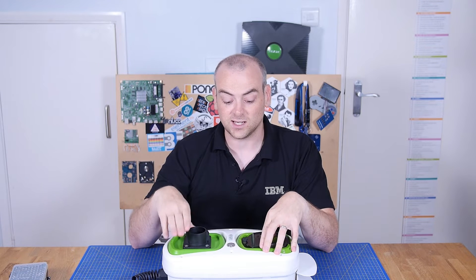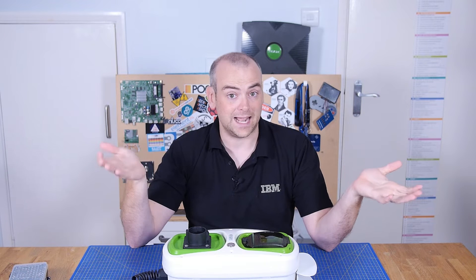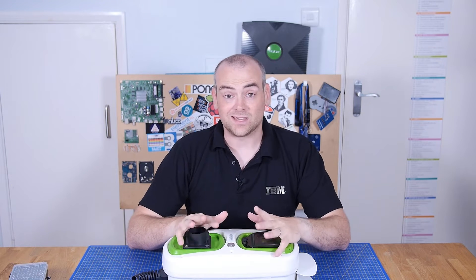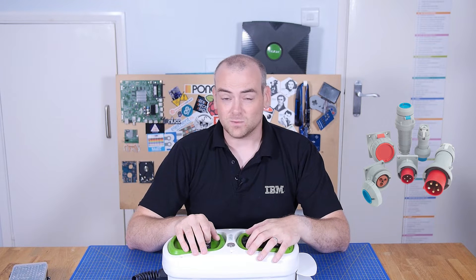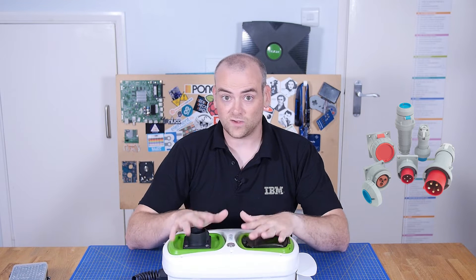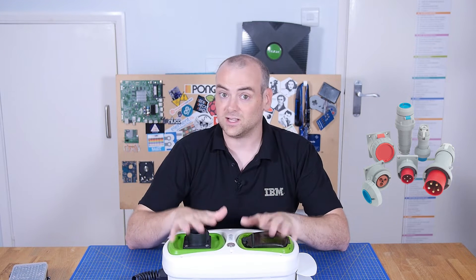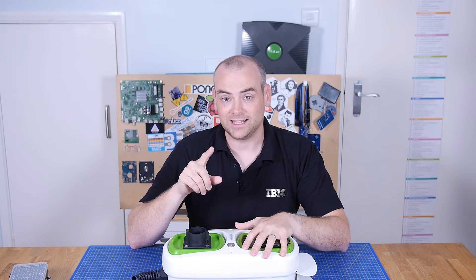However, not everybody has a dedicated EV charging point, and certainly with some of the plug-in hybrids, you would expect people to be plugging them into either a normal British Standard 13 amp outlet, in which case the charging controller is built into a box on the cable. If you're not using a 13 amp plug, then you might be using an IEC 60309 — the commando plugs — which can be single phase or three phase, at 16 amp, 32 amp, or 63 amp. You will still need a charging controller, and we'll get into why later.